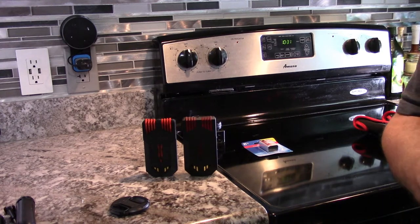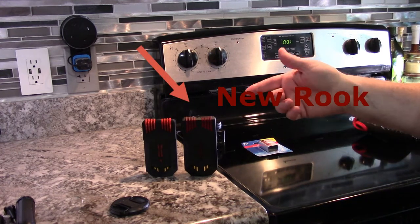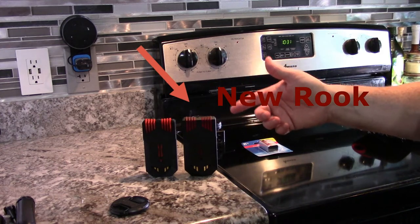How's it going Ghost Hunters? This is Sean from Gulf Coast and Beyond and I'm reviewing the new Rook EMF meter from Ghostop. I'm going to explain the differences between the two and show you what the changes were.